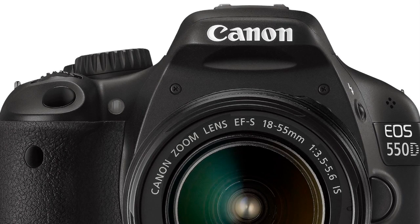The Canon EOS 550D will be in shops in the near future, and we'll be getting a review to you very soon.